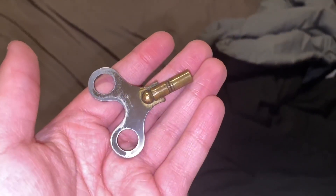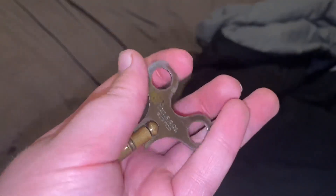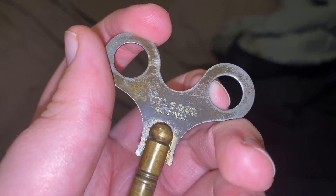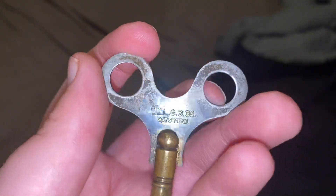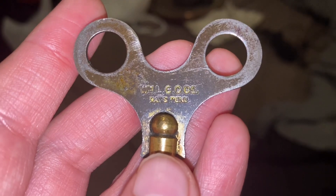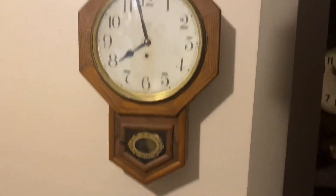Here's the key that came with it. This looks like a WML... this looks like a Gilbert Clock Company key. This is! With a Waterbury Clock, I have a WML Gilbert key. Patents pending. That's cool. And that's it — thanks for watching.